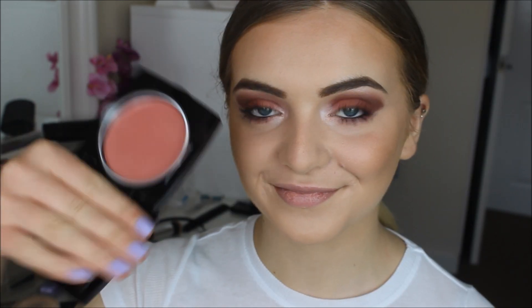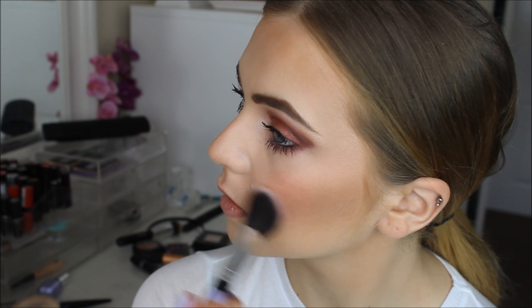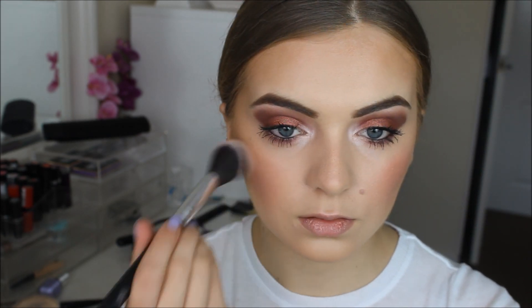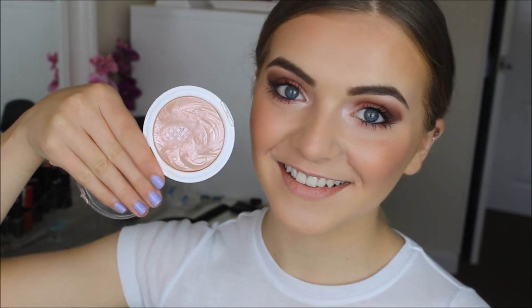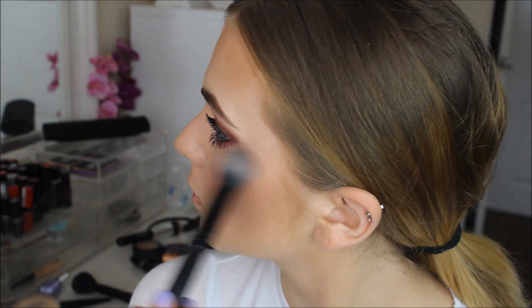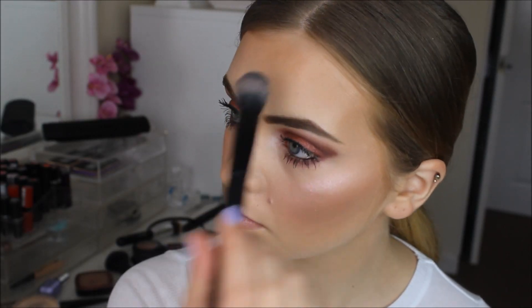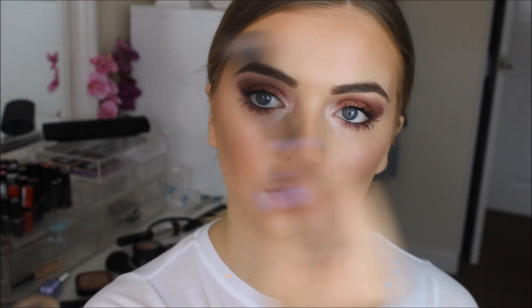For blush, I'm using this HD Brows one and this is so nice — I thought it went with the eyeshadows really nicely because it's such a pretty pink colour. For highlight, I'm using the pink one from MUA, and again I thought this went with the eyeshadows and the blush really nicely as well. So I just popped that on the tops of my cheekbones, my cupid's bow, and a bit on my forehead.